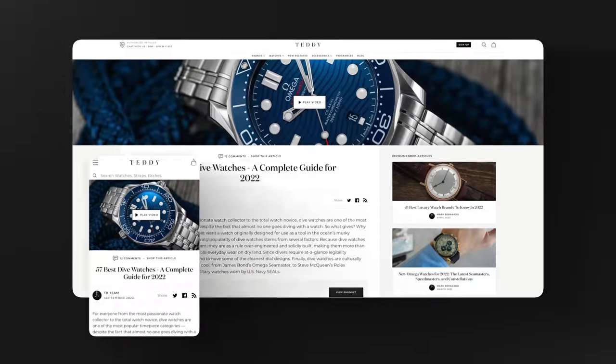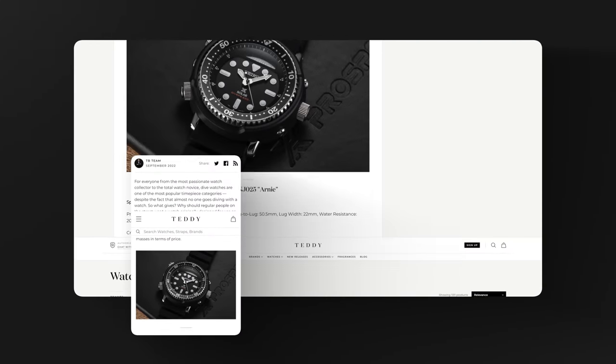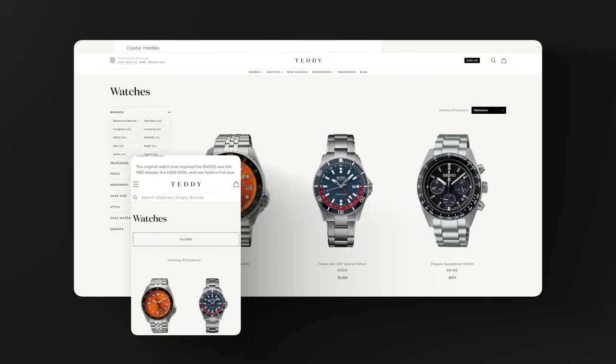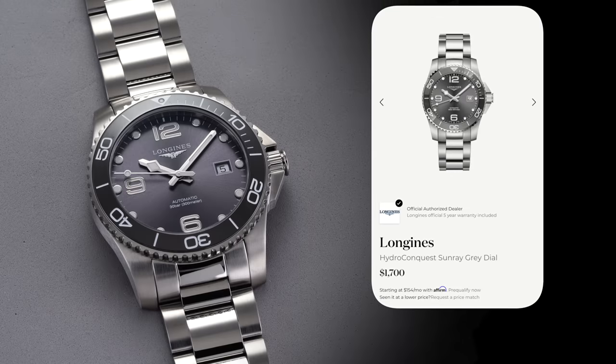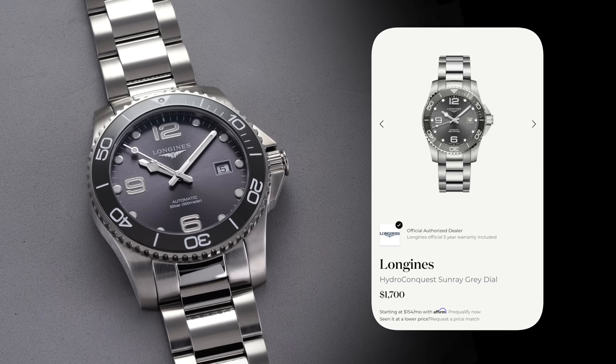Before we jump into this video, if you love dive watches, I'd recommend checking out our article looking at over 50 of the top dive watches in the watch industry. Also, while you're at teddybaldister.com, definitely shop the new collection of dive watches that we have for sale — something like the Longines Hydro Conquest, a do-it-all great dive watch for around $1,700 with a 70-hour power reserve movement from a great brand in Longines.